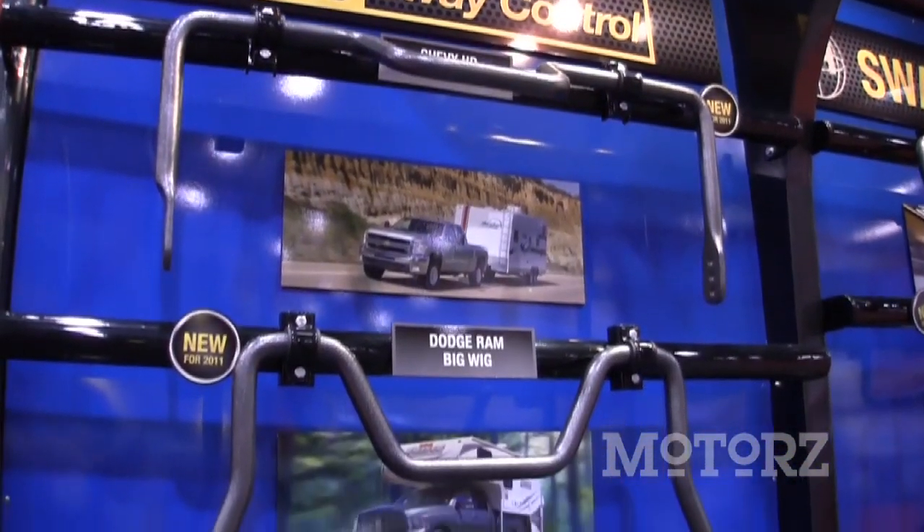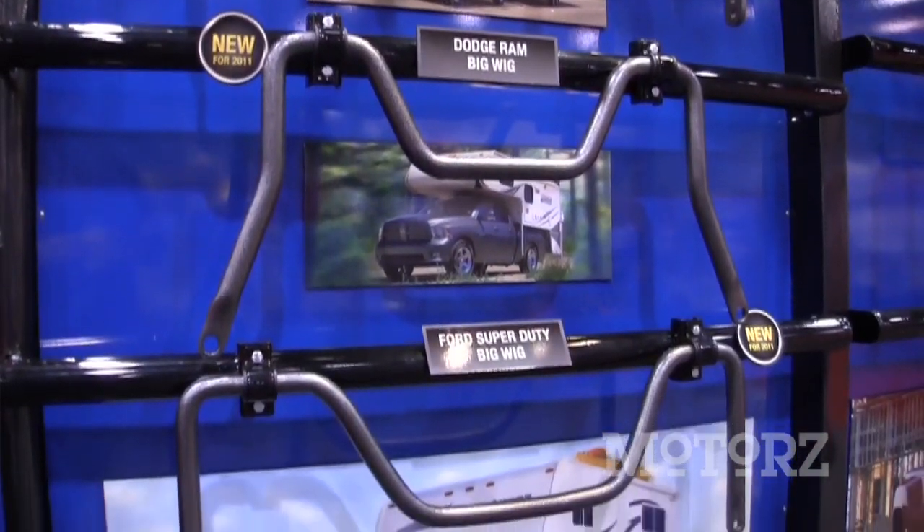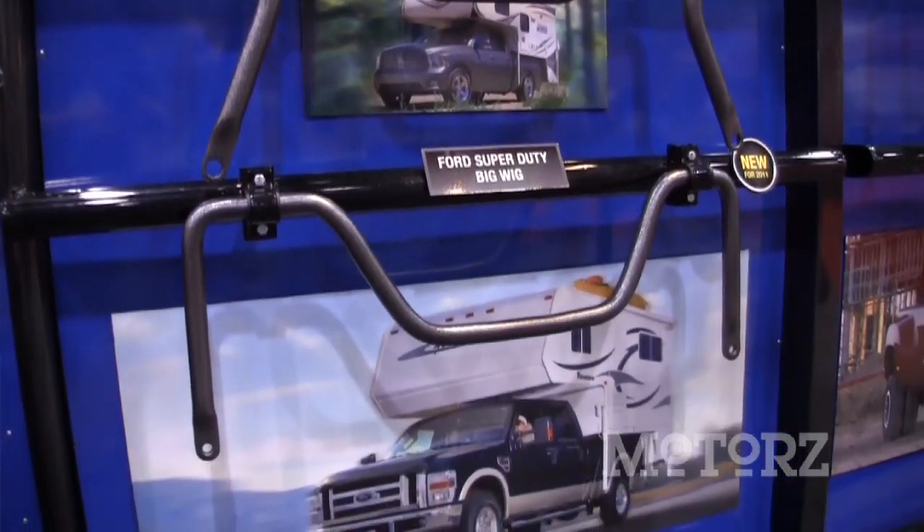We were all sitting in a meeting talking about these heavier duty campers and what they need — they need a lot more sway control, no more white-knuckle driving when you have a camper on. We had to come up with a cool name for it, so we came up with the Big Wig. That's a way you can remember that.